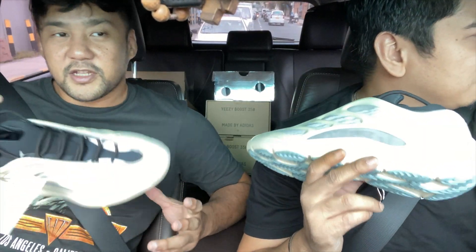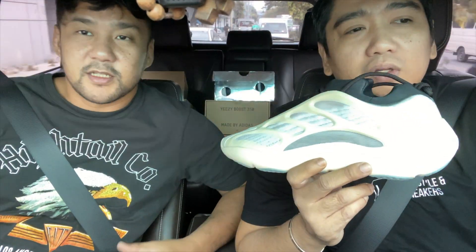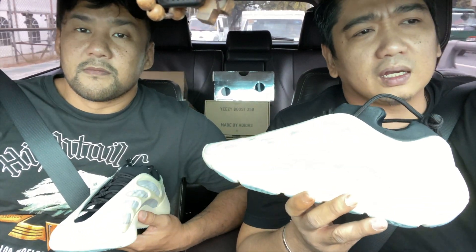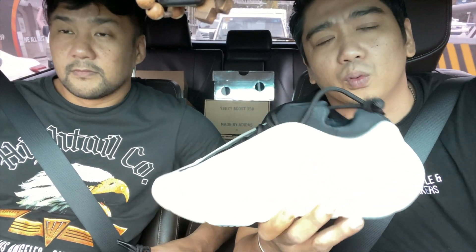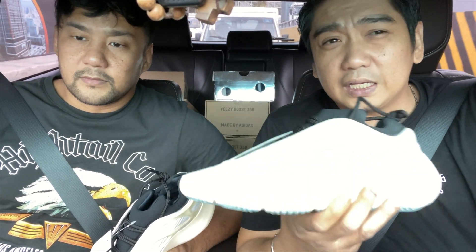So far it's very limited, at least for us here in Asia. We didn't have a release here in the Philippines. But hopefully we're going to have a restock of these soon. Normally Yeezy does that — they will initially release in certain parts of the world, and then do a restock including the rest of the world. Like what they did with Clays: initially it was an American exclusive, and then after a few months they released it worldwide.